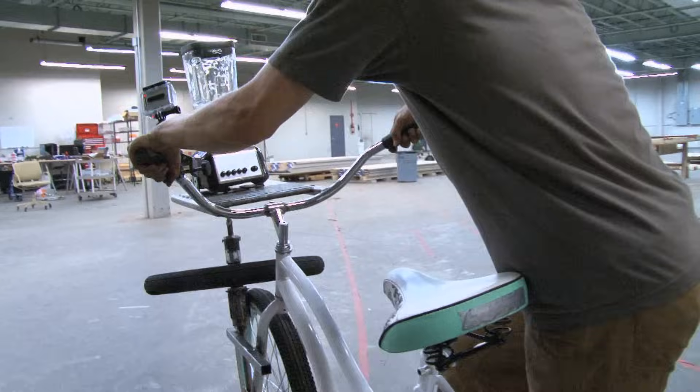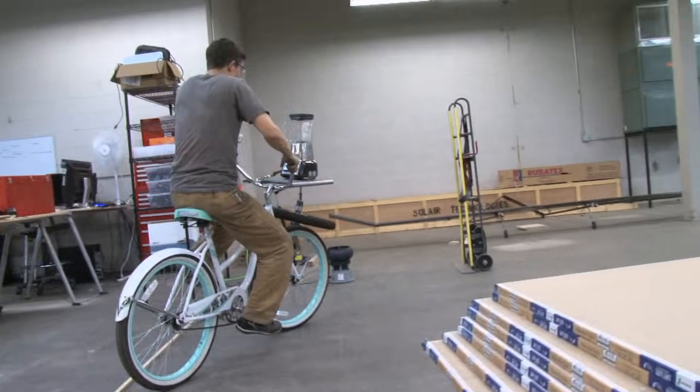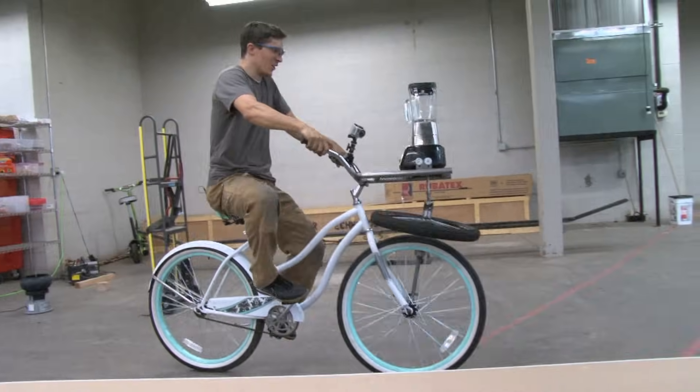This is officially the first test ride of the magical machine, which now has a new name: the Fender Blender. It's a little hard to balance but it's totally working.